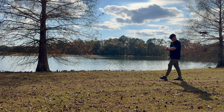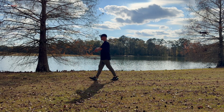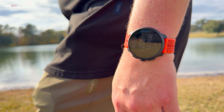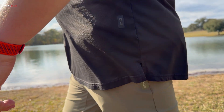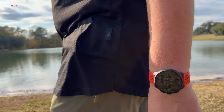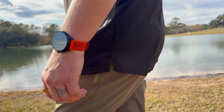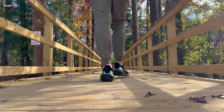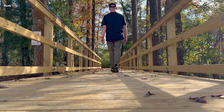The Suunto Race 2 proves that specialization is the key when performance is paramount. It sacrifices generalized convenience for uncompromising competence and endurance in tracking. It combines a durable, lightweight design and massive battery life with critical features like dual-band GPS, navigation, and precise health monitoring. If you're tired of your general smartwatch failing you when you push past city limits, this is the engineering solution.